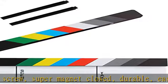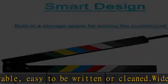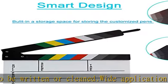Props necessary for director or film fans. Convenient design — this film slate clapper has a storage space for storing the customized pens.